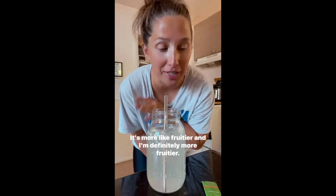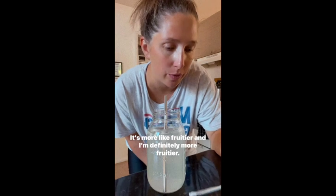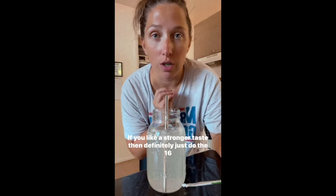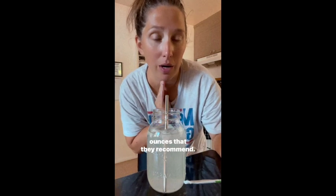I like this one much better — it's more fruity, and I'm definitely more of a fruity person. I added more water so it's a little more diluted. If you like a stronger taste, just do the 16 ounces they recommend. I do like the yuzu pineapple — I'm not sure how to pronounce it — but it's not super pineapple-y. My husband can't stand pineapple and he still said this was much better than the ginger one.